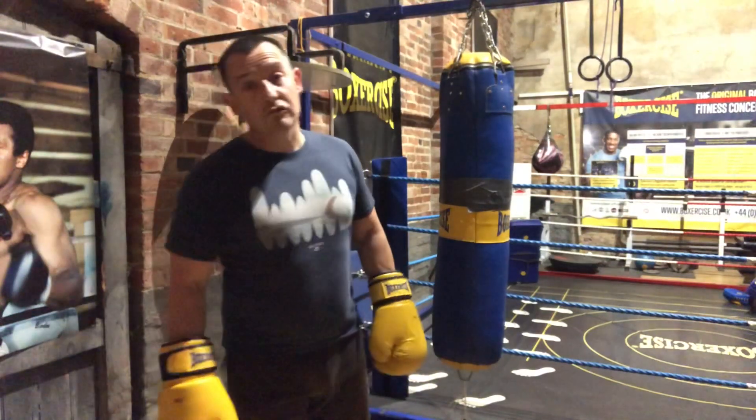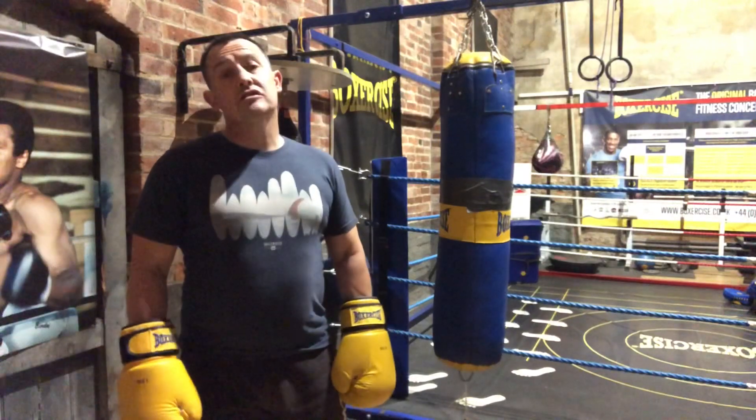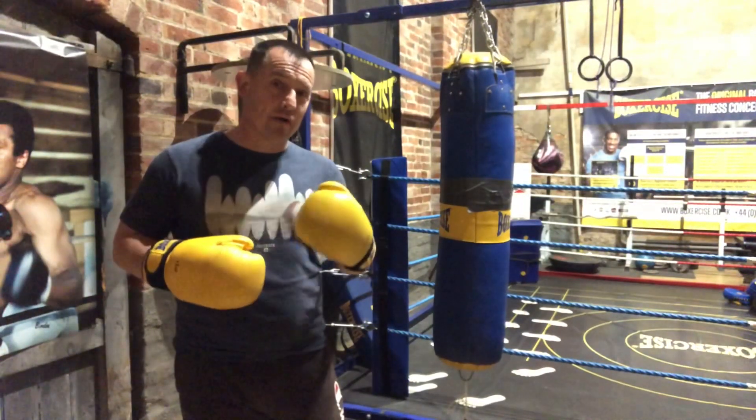Hi, I'm Andy Waig, Director of Coaching at Box Size. I'm also a professional boxing coach. Let's look at the left hook and how we can add power to it.